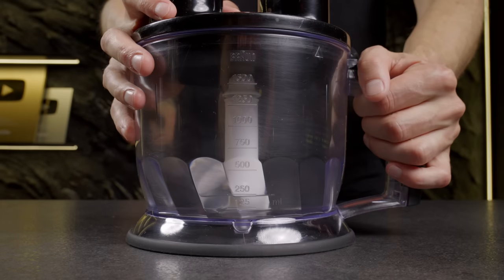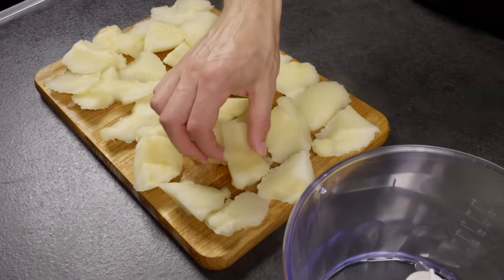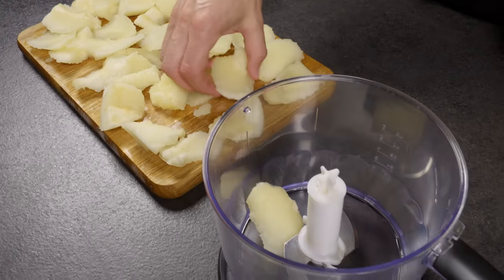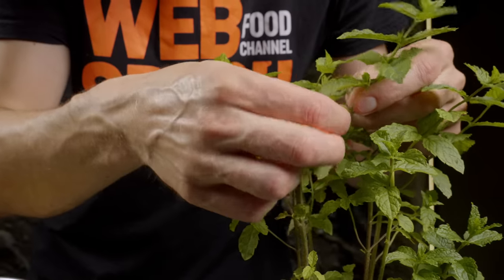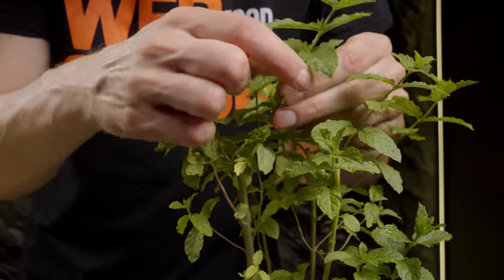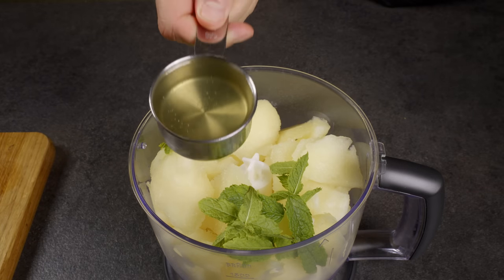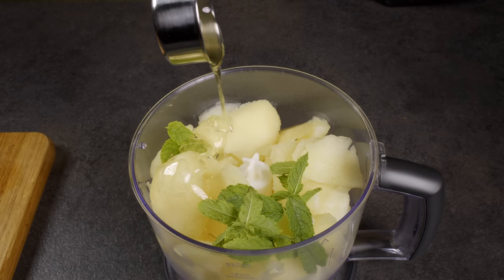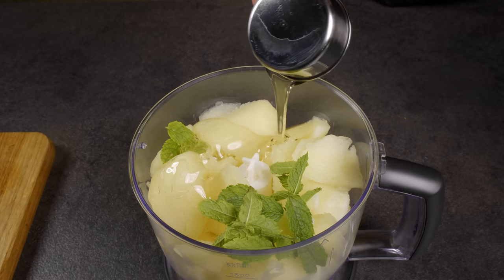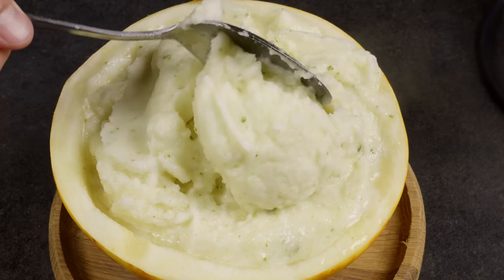Next, transfer the frozen pieces to a blender, add mint and honey, and blend into a smooth mixture. What you get is a delicious homemade sorbet.